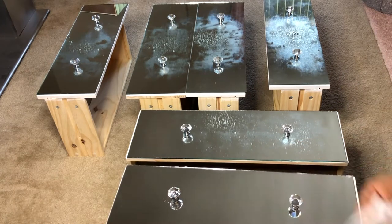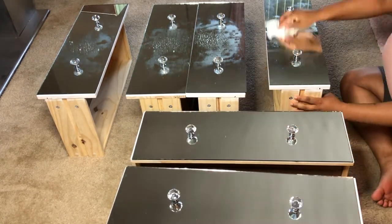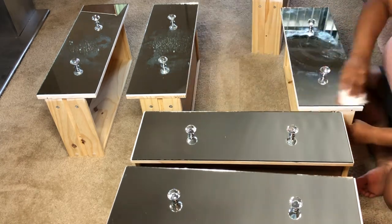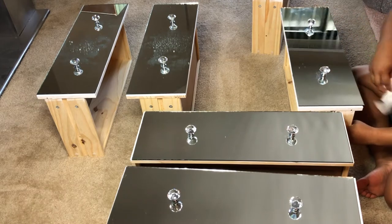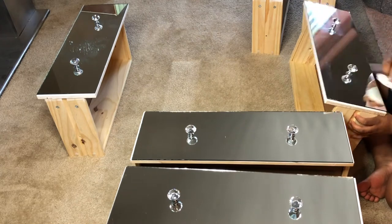All of the mirrors have been attached and all of the knobs have been attached — they've sat for 24 hours. Do not touch these; let them sit for 24 hours because you'll think it's dry and ready, but it really hasn't cured all the way yet. Now it's time to clean them all so I can finish putting the nightstands together.